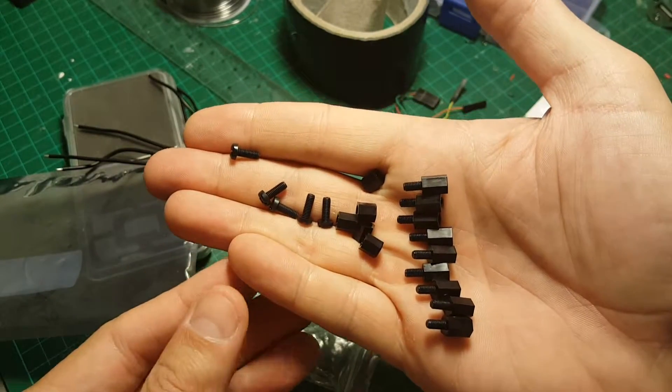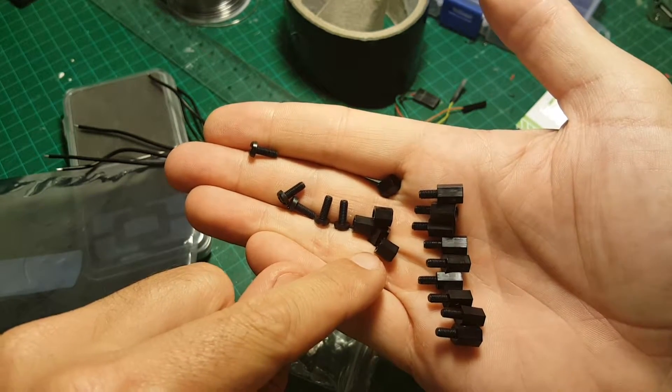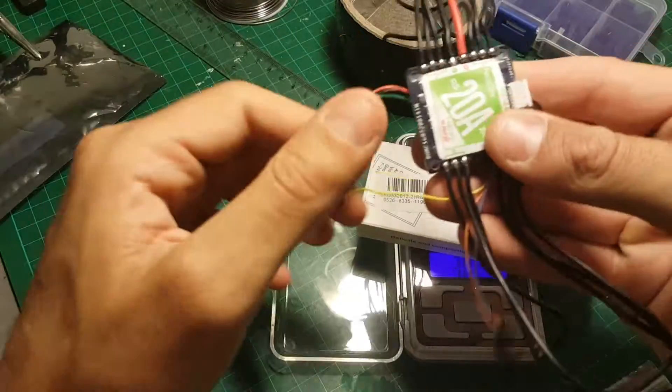You're also getting spacers. Here you have one, two, three, four, five screws, another five spacers, and another nine of those. The weight of the 4-in-1 ESC is 25.29 grams, so it's pretty light.